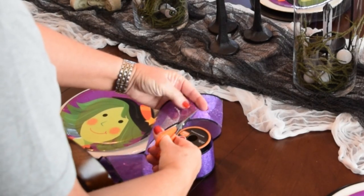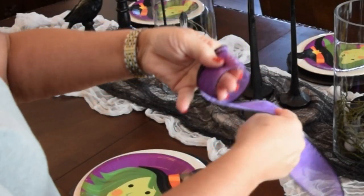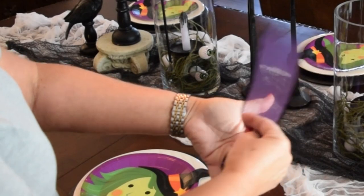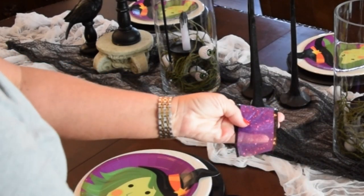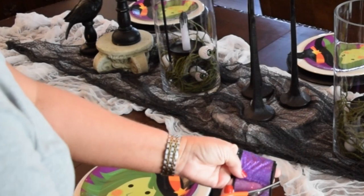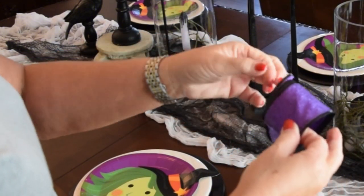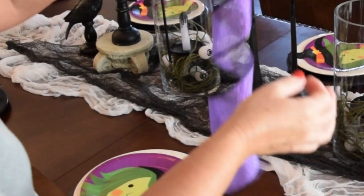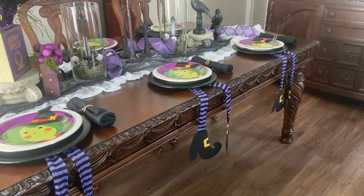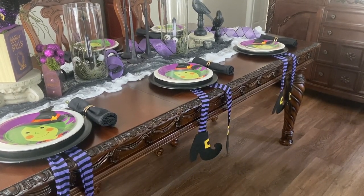Then I wanted to add ribbon. I cut the length I wanted, cut the first end at an angle, then using three fingers, wrapped the wired ribbon tightly around them. At the end, cut it in a dovetail or angle — whatever your preference — then tightly squeeze that wire. When you gently pull it off your fingers, you get a wonderful curlicue effect that looks really fun on the table. I added in our witch's legs right under the plates, some black napkins, and gold napkin rings, and it all came together beautifully.